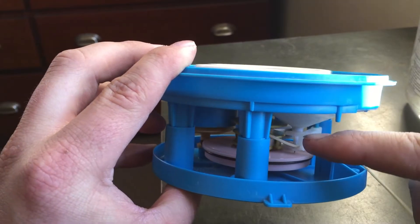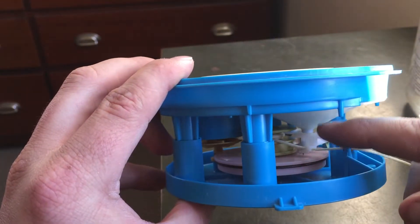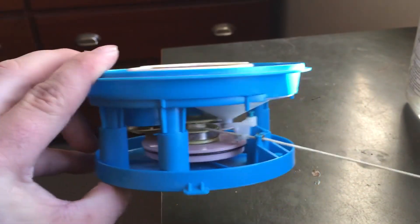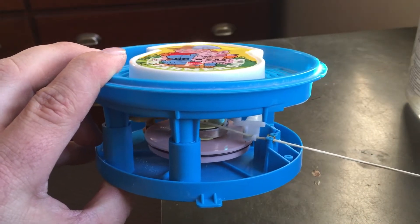Then you let go and it drops that pin onto the record and plays the speaker through here, which comes out up here. So it's just like an old vinyl record player. Each time you pull it back, it pulls that pin back to the start point, and then it'll start on whichever track that's pointing at.